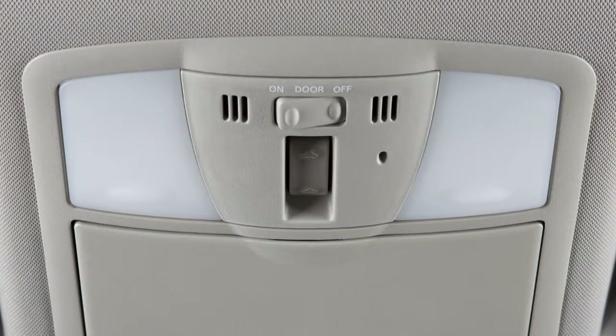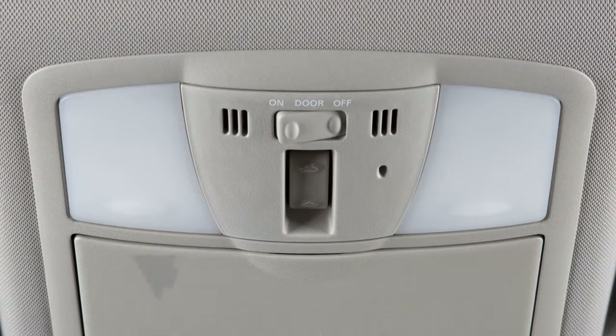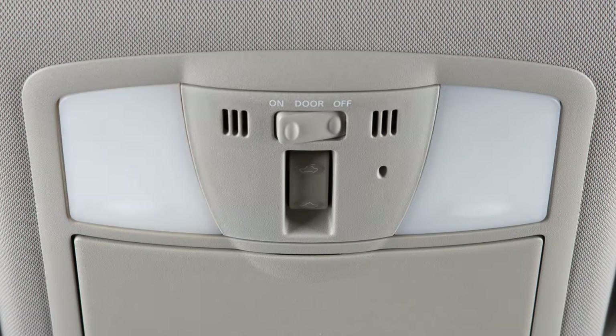Map lights are located above the rear view mirror. Push the lens of either light to turn on and off.